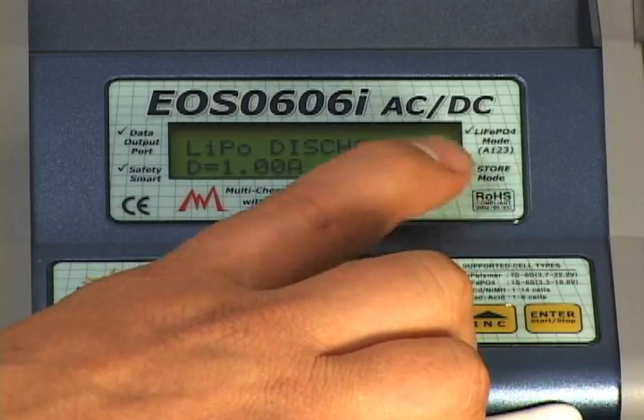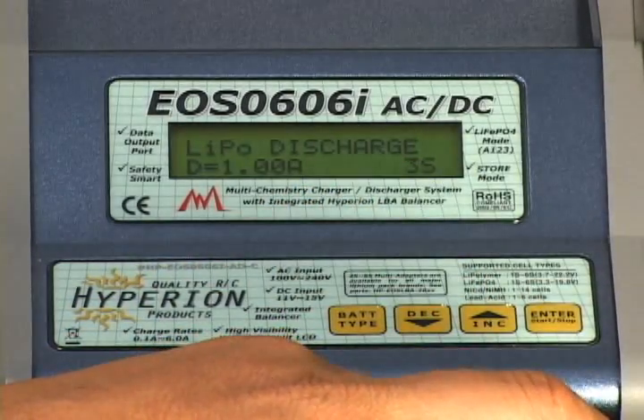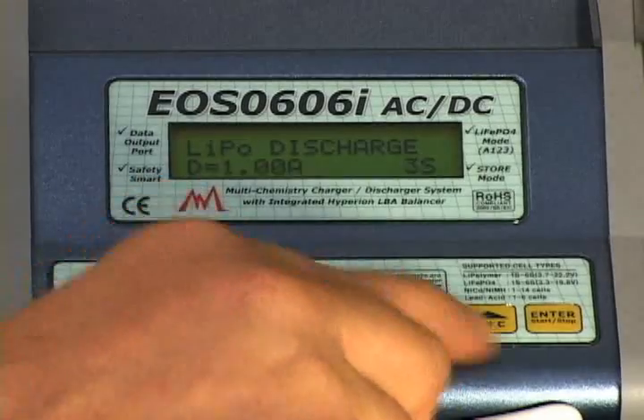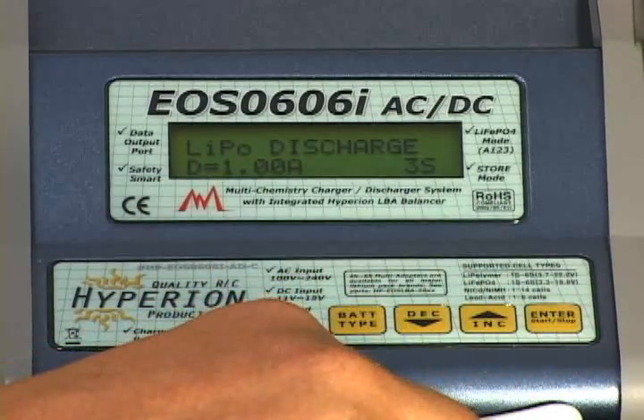Over in the corner you'll see 3S — that's your cell count, which is correct. We've got a three cell pack. If you needed to change that, simply press the enter button to get that flashing, use the arrows to change your numbers. We're going to put it back to three and lock that in.